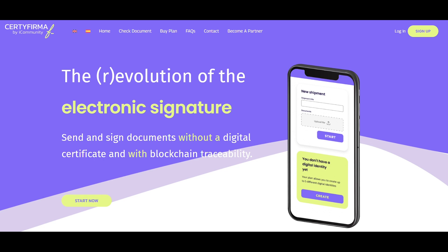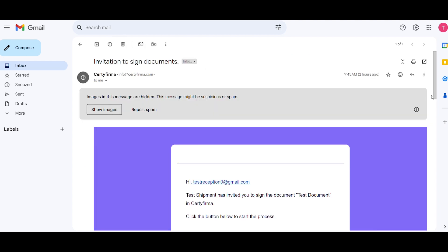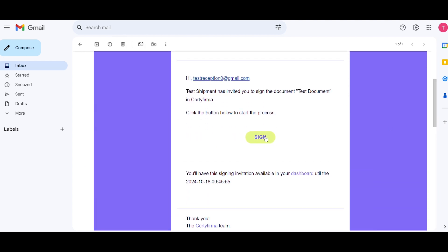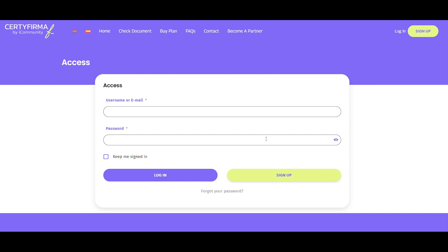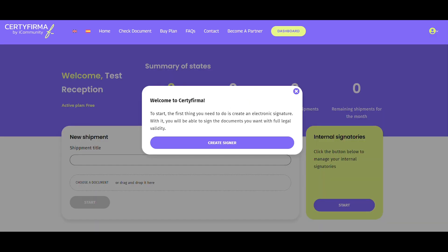Now, to explain how to sign a document, let's consider the perspective of the recipient. The recipient will receive an email invitation to sign the document. Inside, they'll find a button that takes them to the Certifirma login page, as signing a document requires an account. If they already have one, they'll log in with their email and password. If it's their first time signing, they'll need to create an account. Once inside, they'll first need to create an electronic signature, which they can then use to sign all future documents with full legal validity.